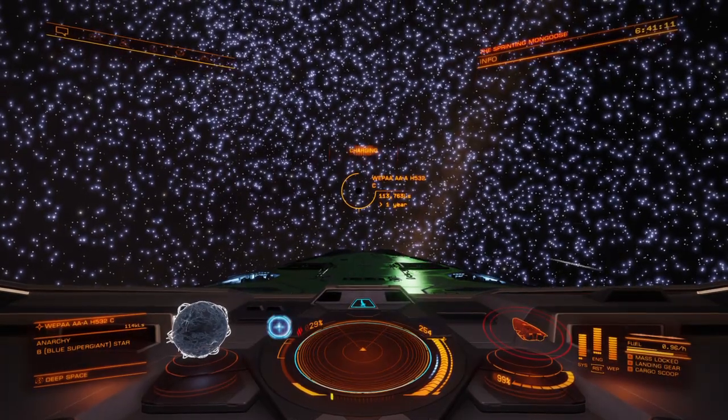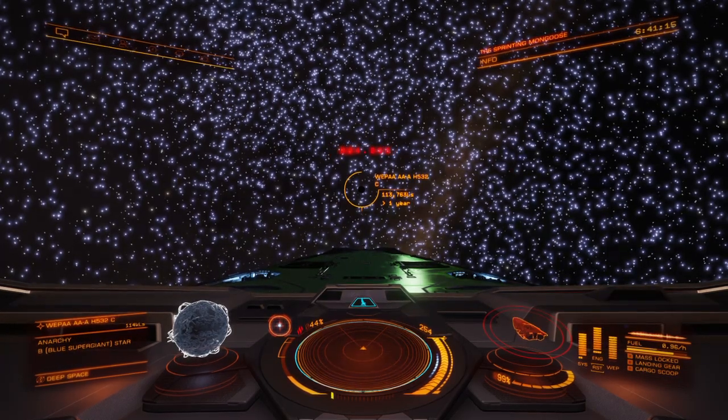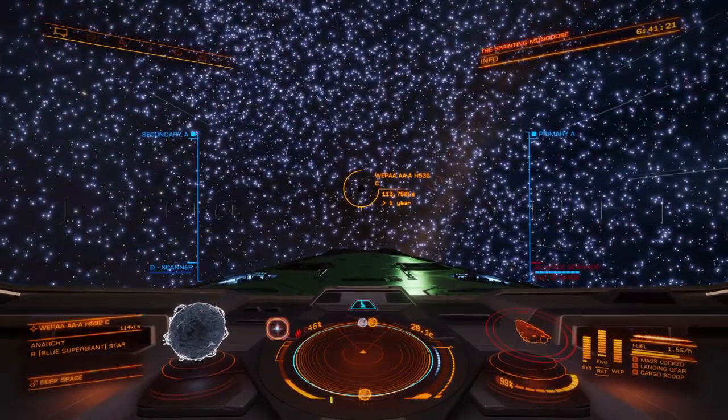Frame shift drive charging. Four, three, two, one. Hull integrity compromised.